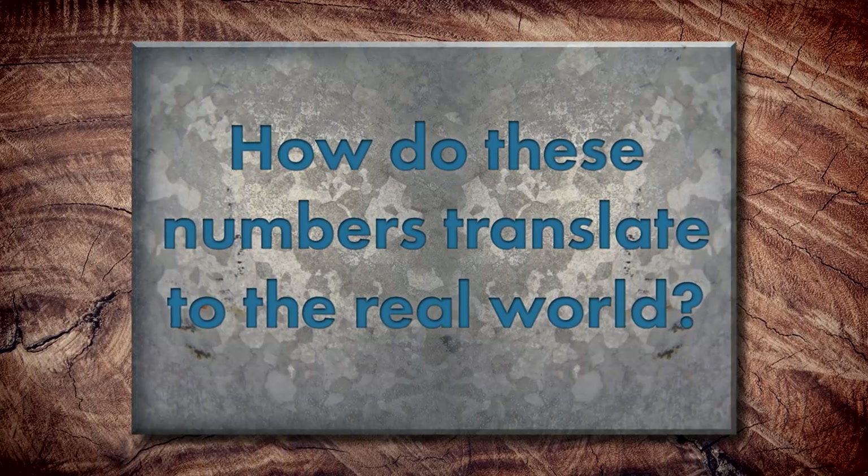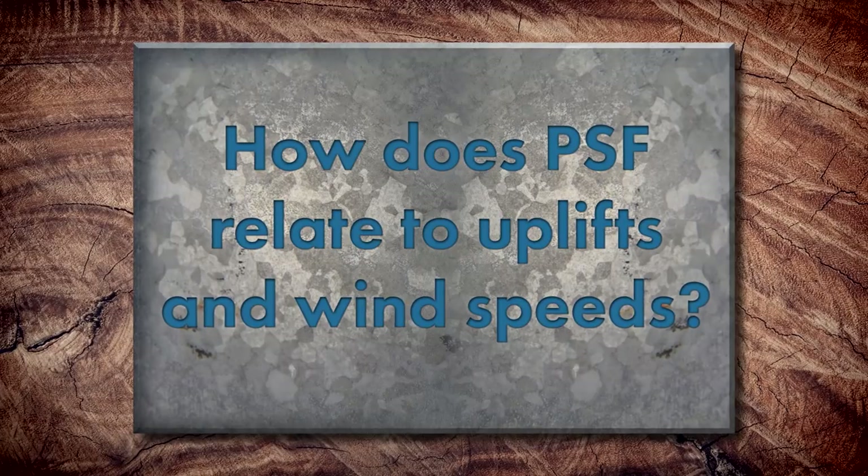How do these numbers translate to practical application? When you do a UL90 test, you achieve a test pressure of 105 PSF. Your design pressure is basically half of that because in metal roofing you have a safety factor of two, giving a design pressure of 52.5 PSF. UL90 is essentially the minimum industry standard for wind uplift concerns when installing a metal roof. Importantly, the pounds per square foot design pressure doesn't directly correlate to a wind speed — it's not saying a class 90 rating means you can withstand 90 mile-per-hour winds.